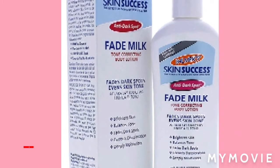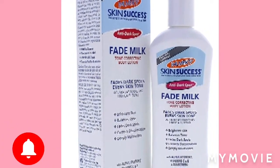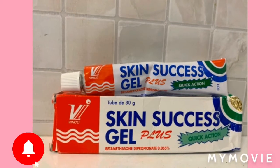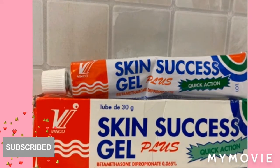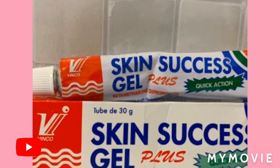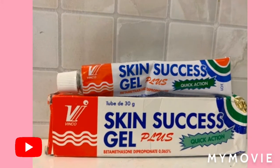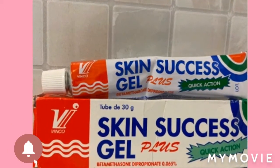Oh my god, I just can't wait to reach and use this gel. It is the Skin Success Gel Plus — Quick Action, as it says. You're going to mix this with the Palmer Skin Success Anti-Dark Spot Fade Milk.